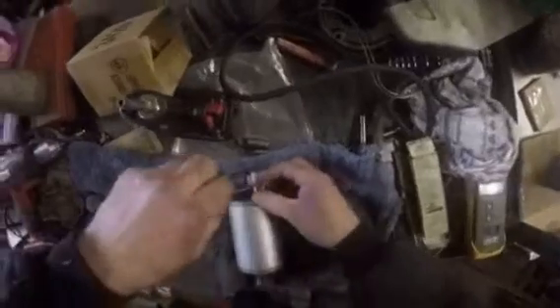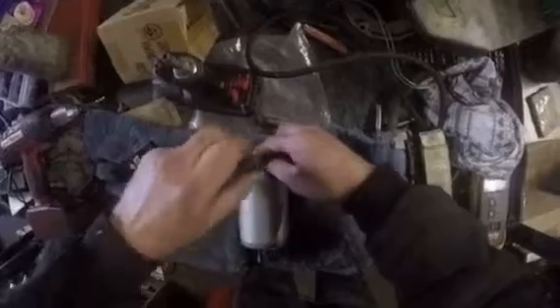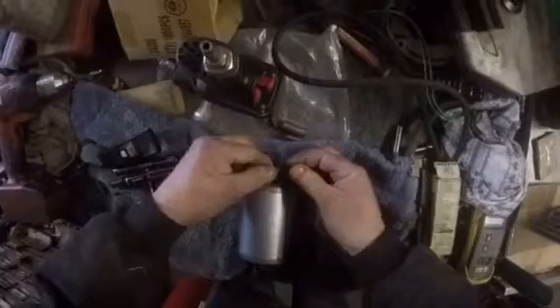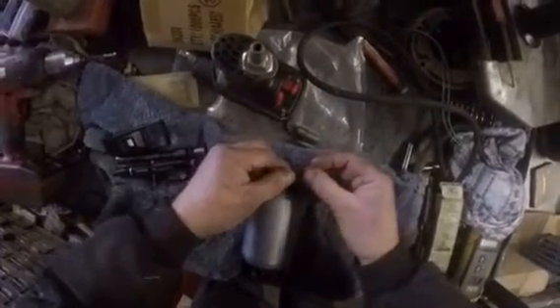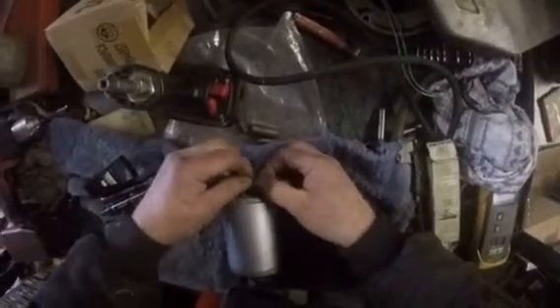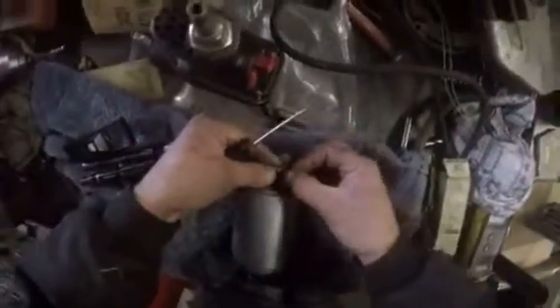I disconnect them and now swap the field coil wires over so that it will spin in the opposite direction - in other words, it will spin in the direction that it charges in. So we go to the field coil wires, take that one off and put that one to it.